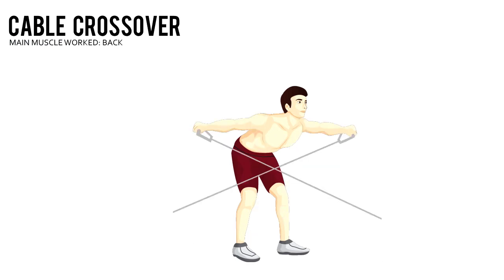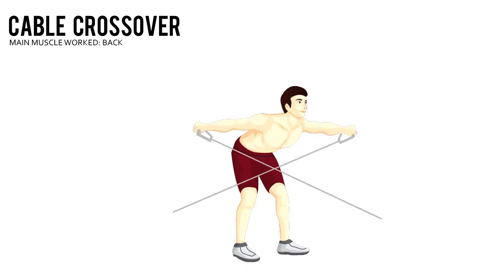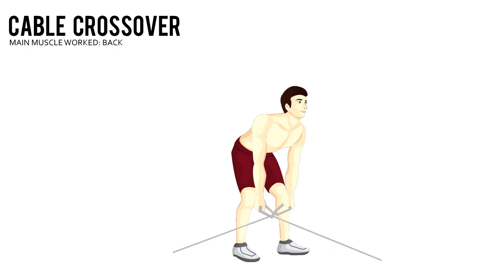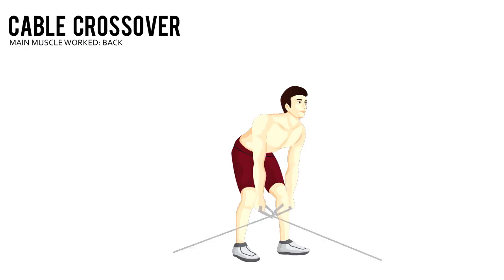Rotate your shoulders, only moving your arms in a circular motion. Slowly bring the handles together and cross them over in front of your body, making sure to squeeze your chest as you cross the handles over. Slowly lower the weight back to the starting position.